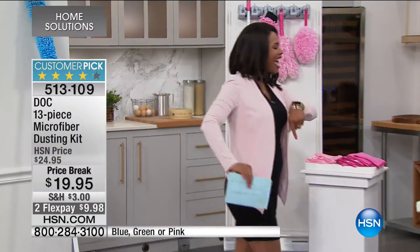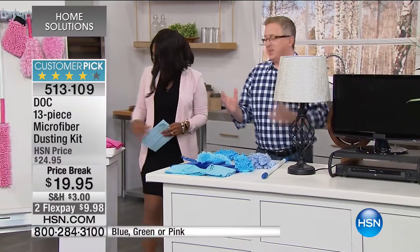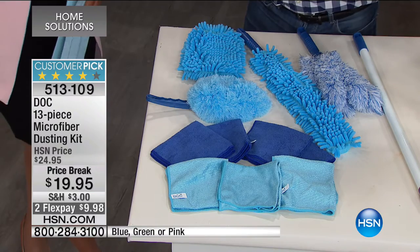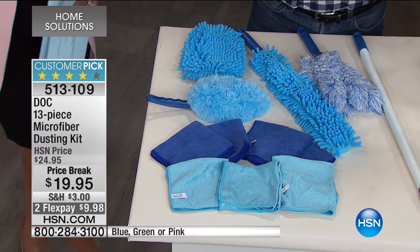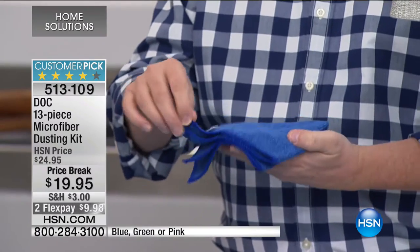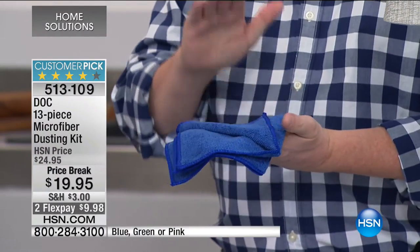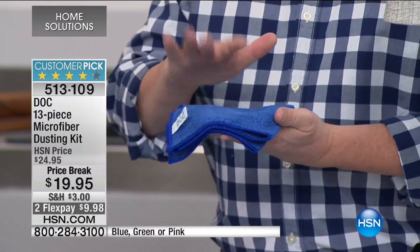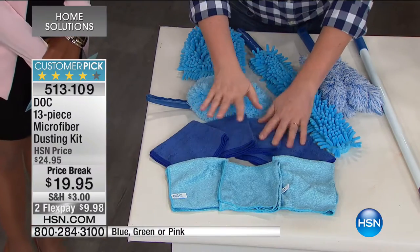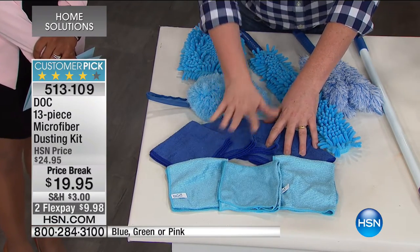Matt Davis is joining us this morning. I've done microfiber in the past but never DOC quality microfiber. Usually they give you a bunch of little cloths and say they're fantastic — and they are — but DOC microfiber is superior in every way. First, you're getting five microfiber cloths, which are fantastic for general cleaning around the house. I use these for my dishes and everything around the house.